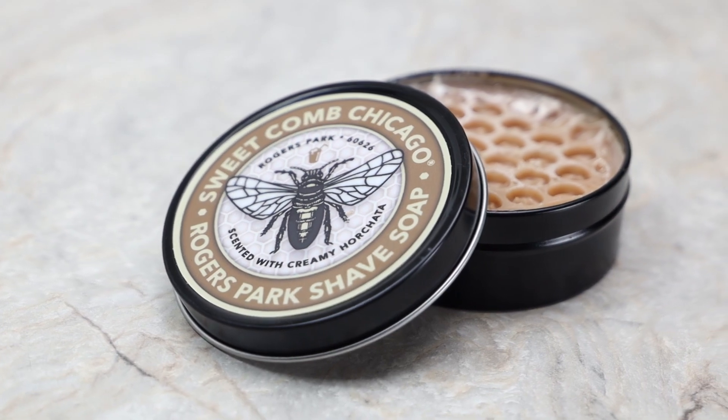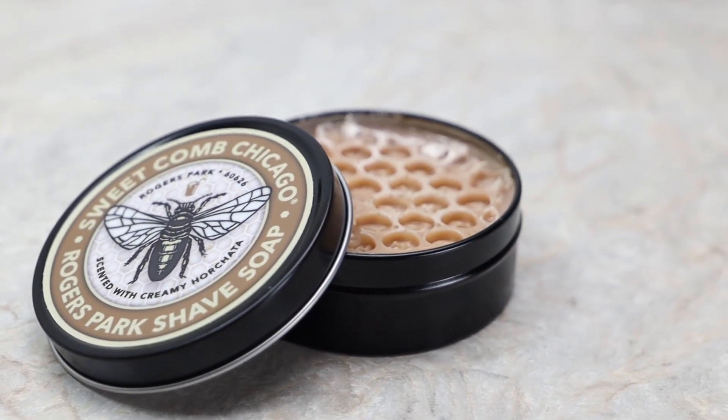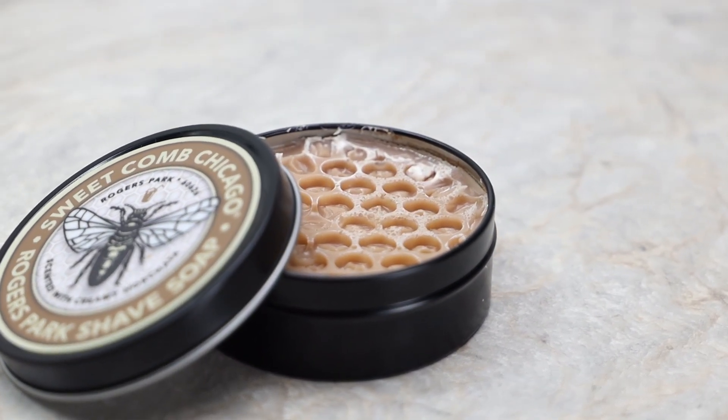Today we're taking a look at a product that was sent to me by Sweetcomb Chicago, and that would be the Rogers Park Shave Soap. It comes in a four ounce black tin with a fairly standard friction lid.